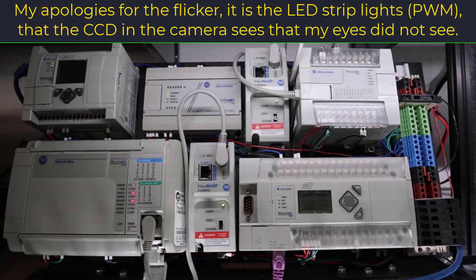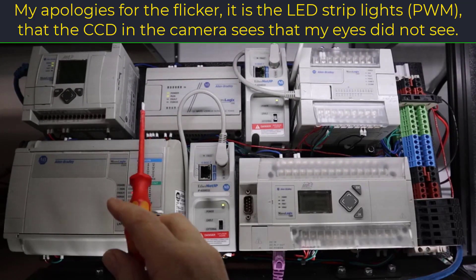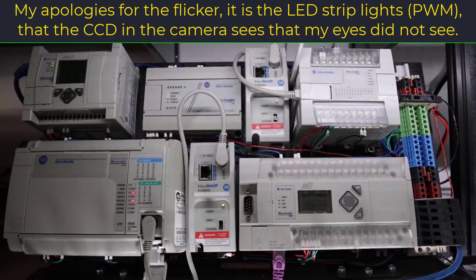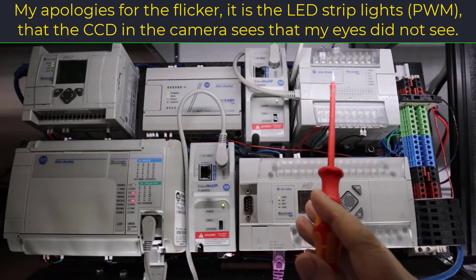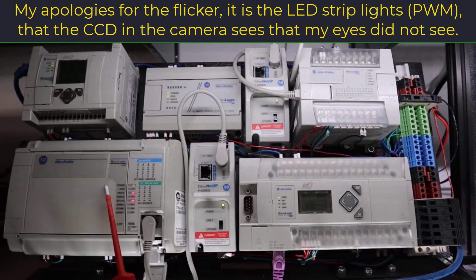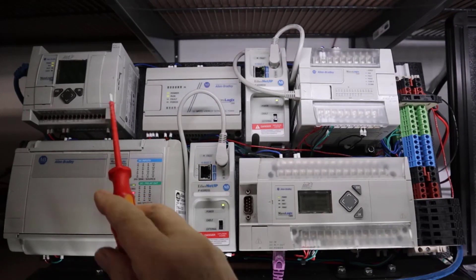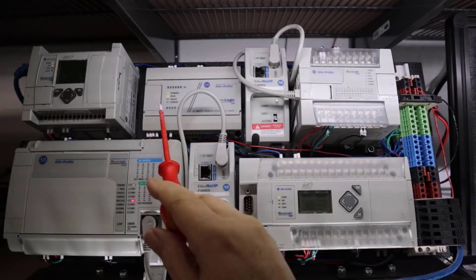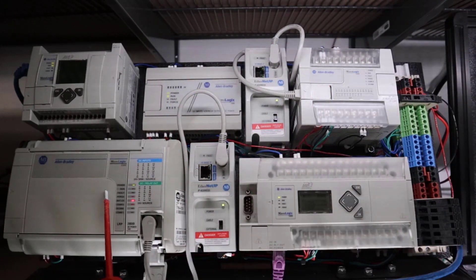The oldest of the MicroLogix family is the 1000. What came after the 1000 was the 1200 and then the 1500. After the 1500 came the 1100 and then the 1400. Don't ask why: 1000, 1200, 1500, 1100, and 1400.